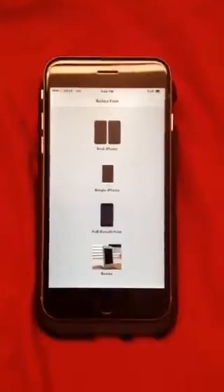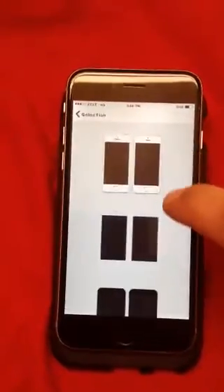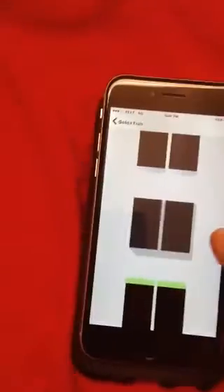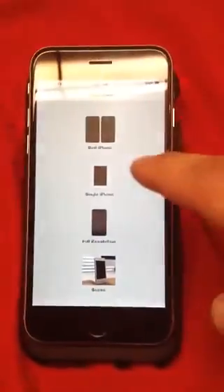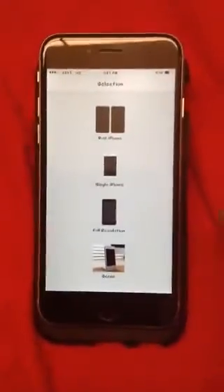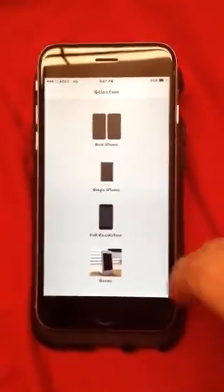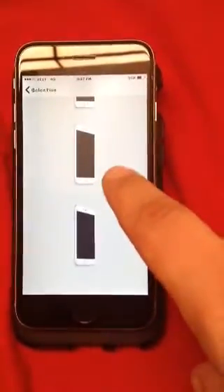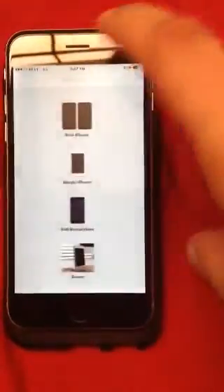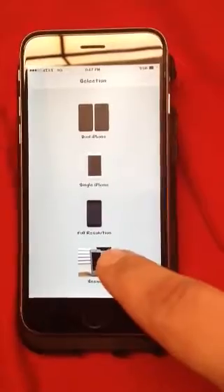Right now I'm just going to show you the layout of this app and how to use it. We have Dual iPhone, which gives you all these different dual images. Then you have Single iPhone, which has a lot of the same as dual image except it's singles. Then you have Full Resolution, which has some good ones and some 3D ones. And then you have Scenes — I personally like Scenes a lot.